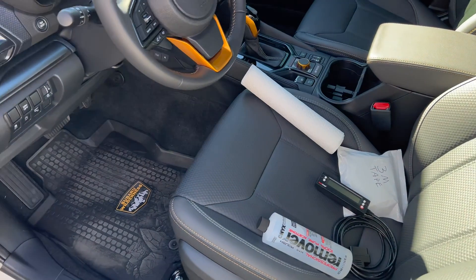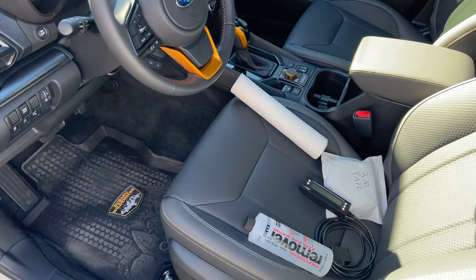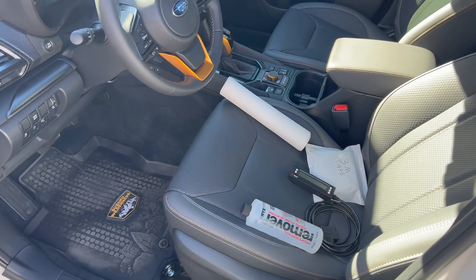Once it's plugged in and we start the car, I'll show you what codes it can read by default, and I'll show you how to add some extra codes to read stuff like engine oil temperature and transmission temperature.